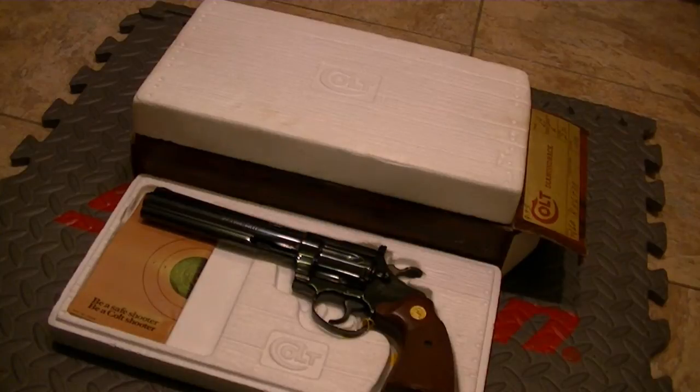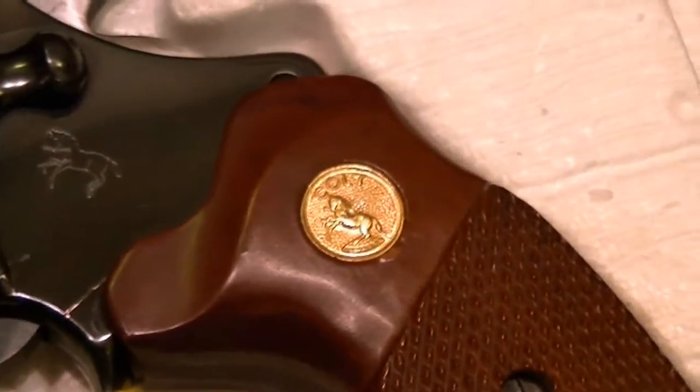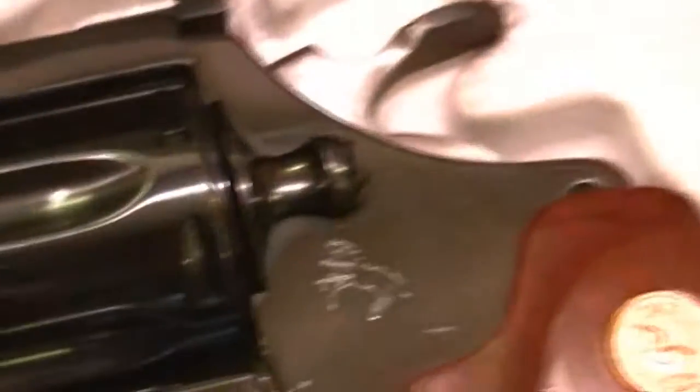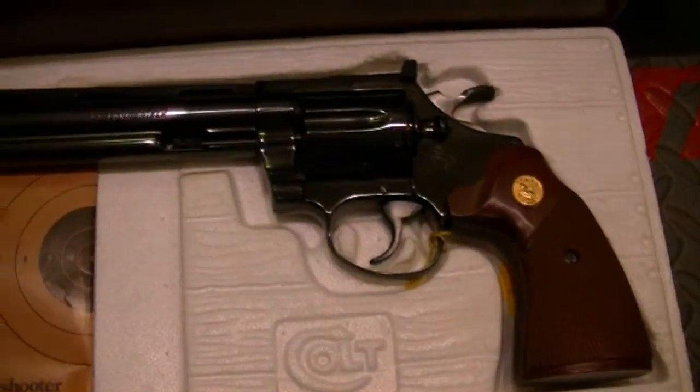I didn't do a teaser on it — I just figured you guys would want to see it. It's a beautiful, beautiful handgun. It's brand new in the box. Wilmot grips. You have a Colt medallion. This is a .22 caliber Colt. It comes with the target and paperwork and stuff.